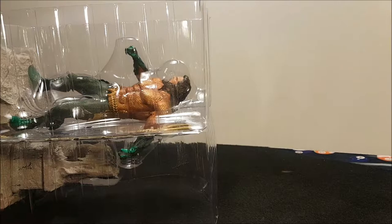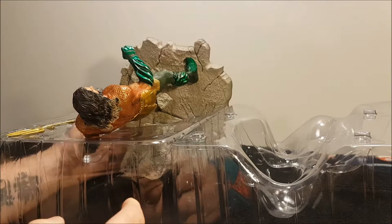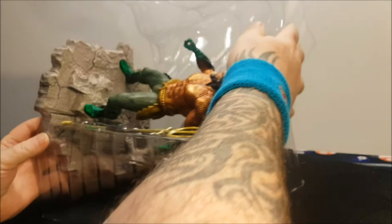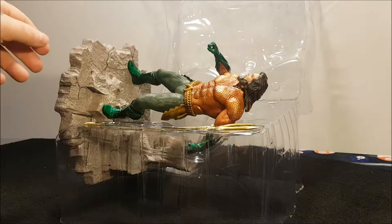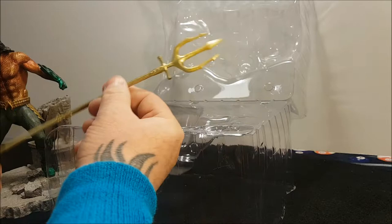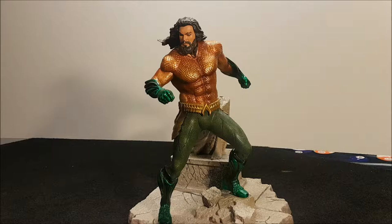We've got this beast out of the box. We'll cut the Celtic wrap off — watch the Trident. I have got the Justice League Aquaman — that other suit. This Gallery piece, I think it's better. A lot better. Oh wow, it is actually a lot better. Let me get that Trident. The trident's pretty good.